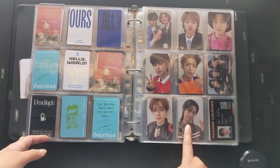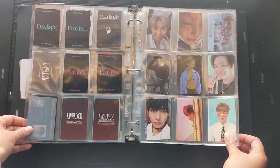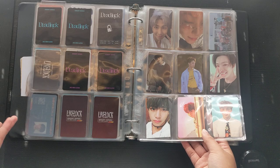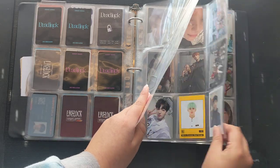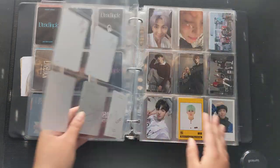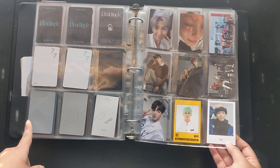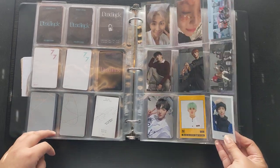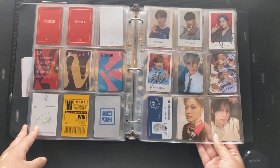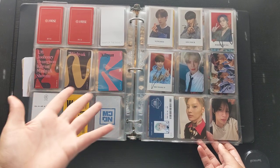My prized possession in this binder is this photo card of Jeonghan — it's so beautiful. I have some open slots that I'm keeping because I know I'm going to be collecting more from those groups. Further back is where I keep groups I probably won't buy albums from soon. My BTS section — I have some polaroids and other things that are somewhere else. Here are some signed ones from CIX — I never know how to pronounce their name, if it's Six or CIX, but here they are signed.